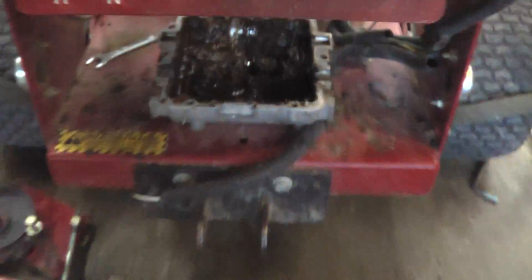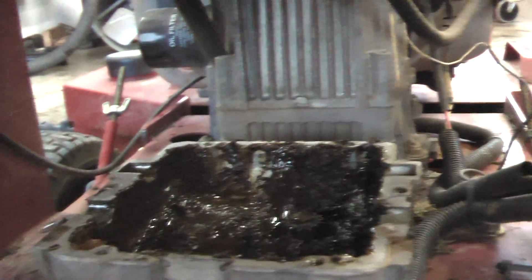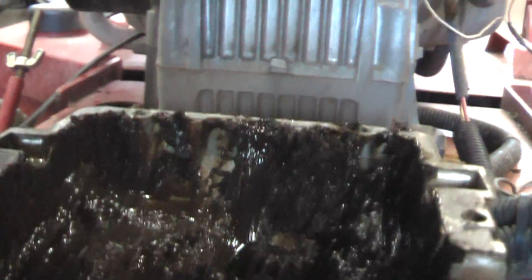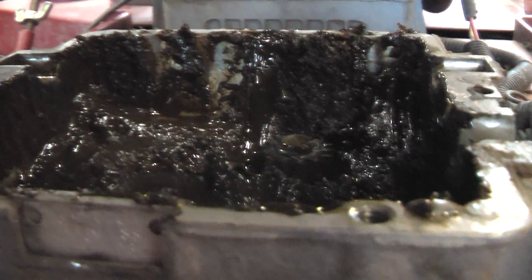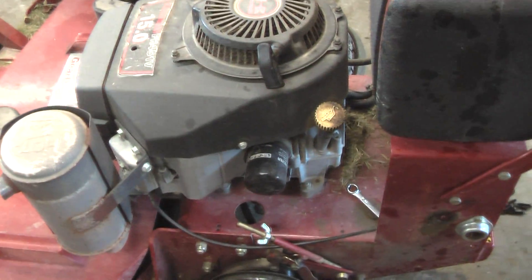I did not remove the bottom part, because in order to do that you have to remove the pulley underneath here. And by the time I realized that, I already had the top off and the side pieces off. So I'm going to have to find a way to hold this piece — as you can see when I turn the pulley that piece turns — while I remove that nut off that pulley there.